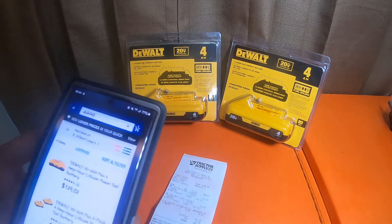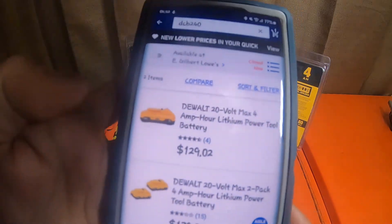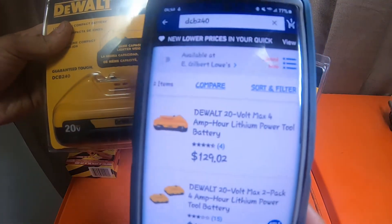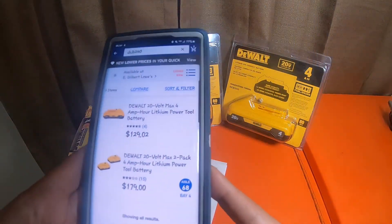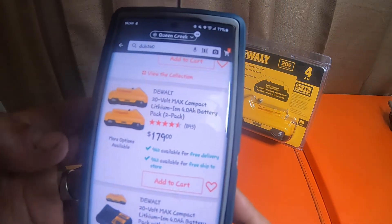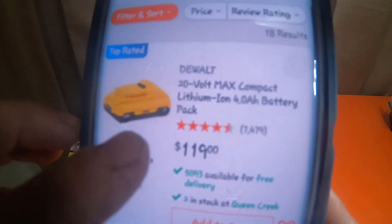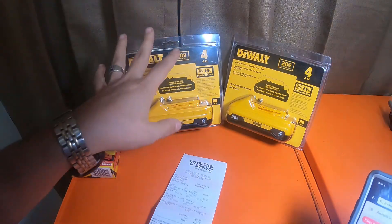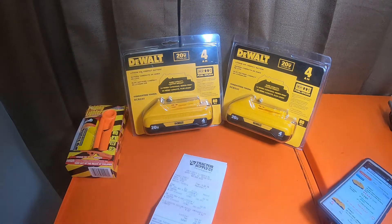If I show you Lowe's, they're at $129.02 — $129 and two cents for one of these batteries right now. A two-pack is $179. Home Depot is $179 for a two-pack and $119 for a single. Going off the Lowe's price of $129, which is the same price as Tractor Supply's full price.